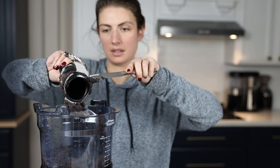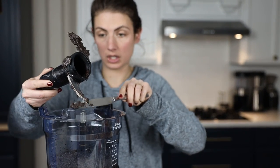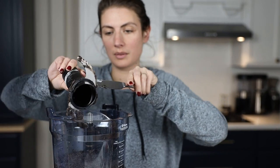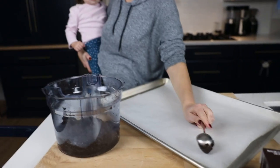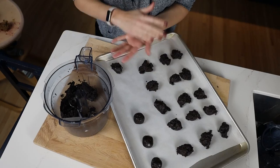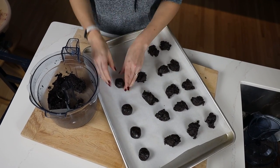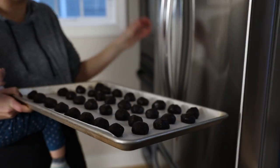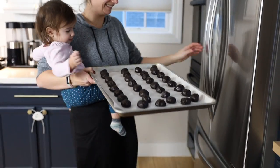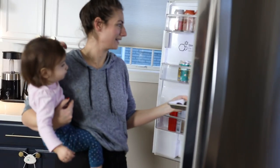Then you just scoop it into balls, and we'll put them in the fridge before we do the last step. We'll scoop into even-sized pieces and then roll them into balls. It's an easy recipe, but you do need two hands. Then we'll throw them in the fridge to cool for about an hour. Just got to keep baby fingers out of there.